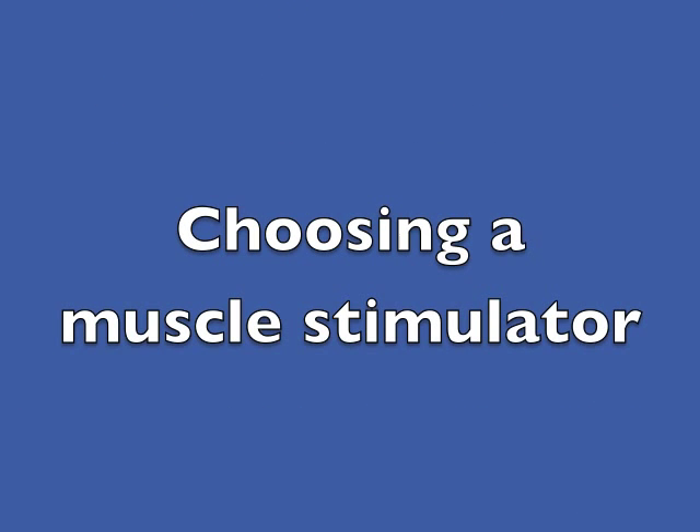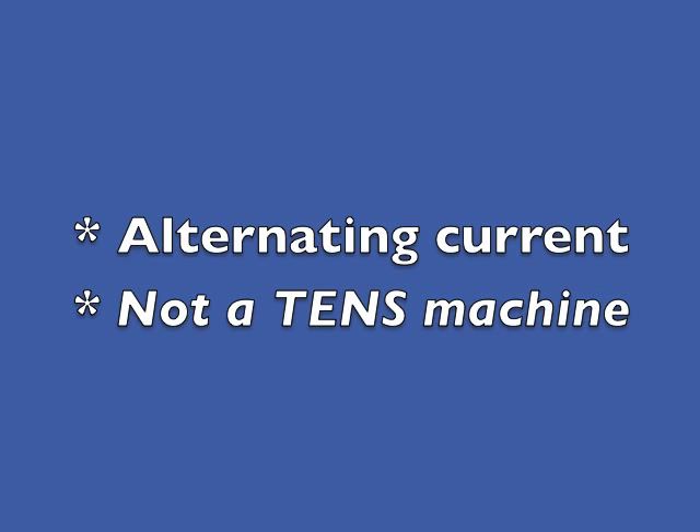There are a lot of machines to choose from for rehabilitation work using electrical muscle stimulation. For rehabilitation exercise, the current has to be alternating, not direct. One word of caution: a TENS machine will not do.